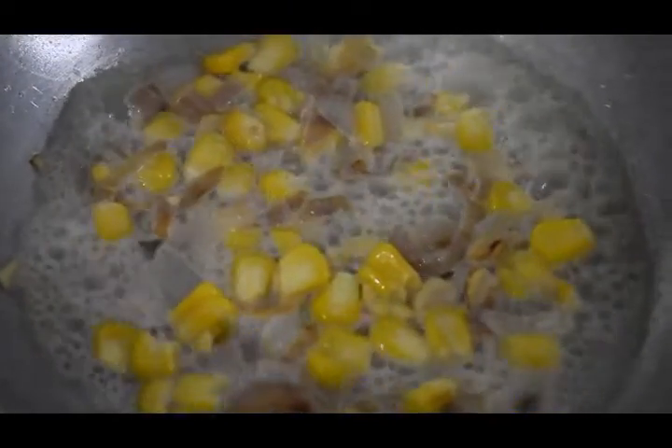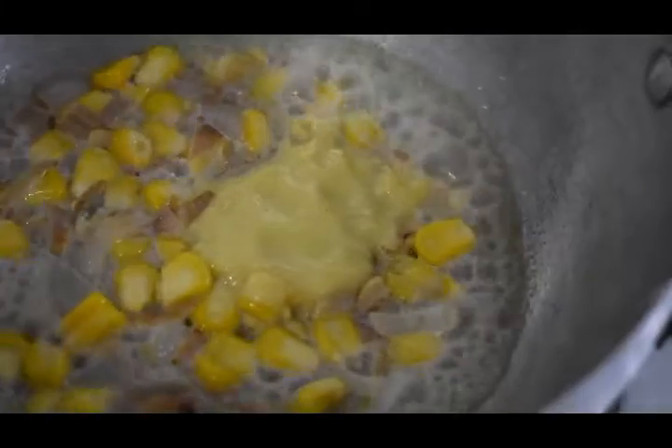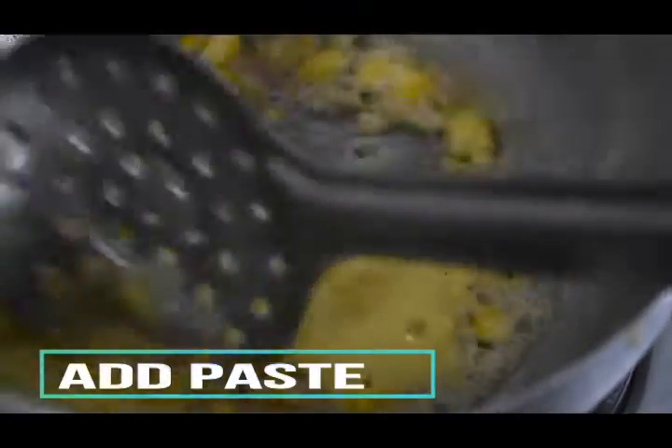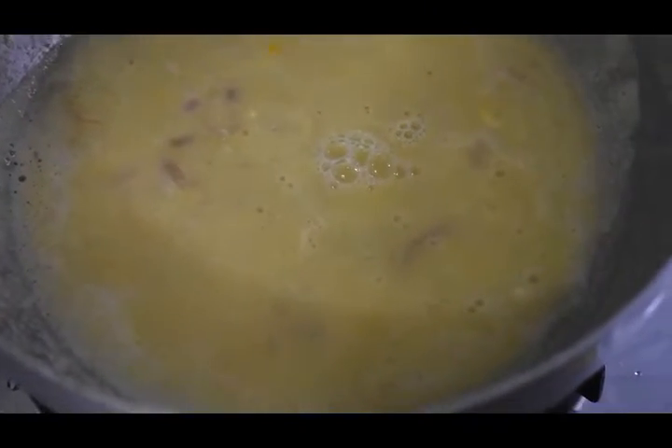Add sugar and mix the paste. Add water, then add a bit more sugar and water to get the right consistency.